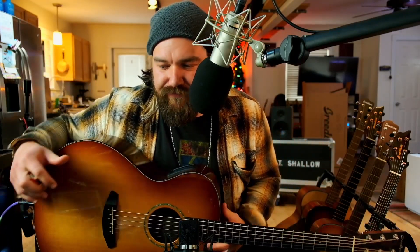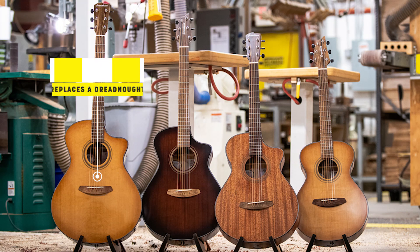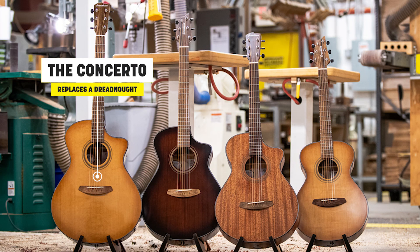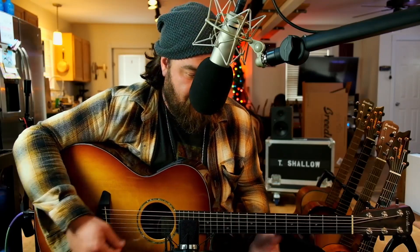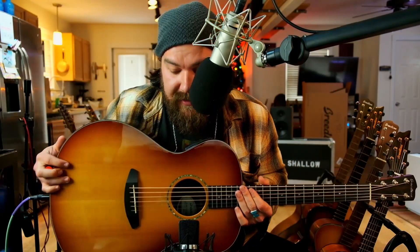This first one — let's start with the biggest and work our way down. This one in my hands is the Concerto model. This is Breedlove's comparable to a dreadnought — it's Breedlove's version of a dreadnought. This specific one is the Premier Concerto line, and I keep it in open D all the time. Big, lush, full overtones — this is the biggest one in the line.